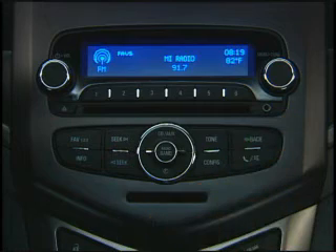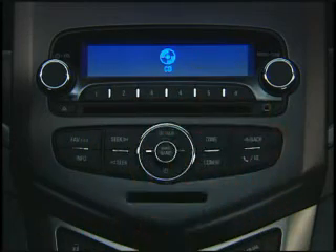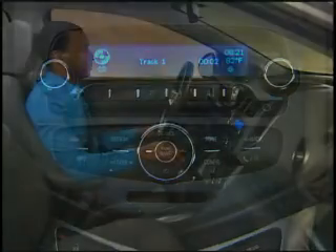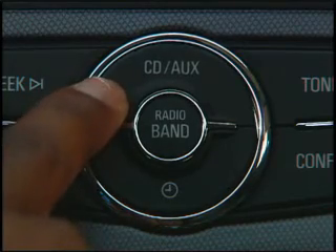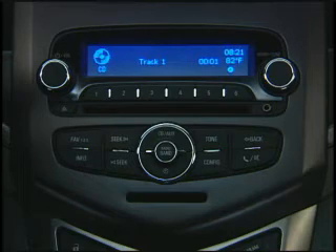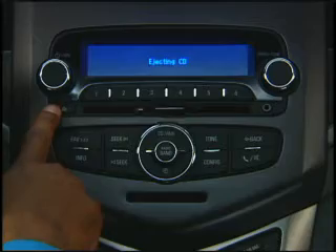To play a CD or MP3 disc on Sonic sound systems that include a CD player, start by placing the disc in the CD slot. The player pulls the disc in and begins playing. To switch from the radio or an external source to CD playback, press the CD auxiliary button. If there's a disc in the system, it begins playing. To eject the disc, press the eject button.